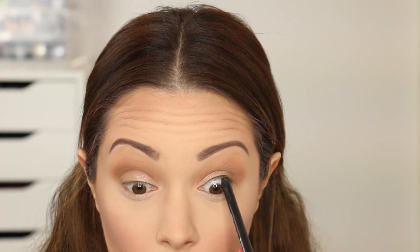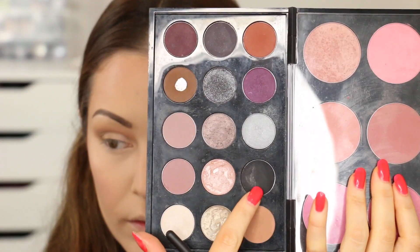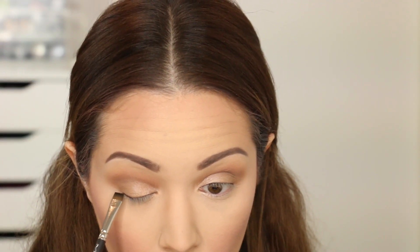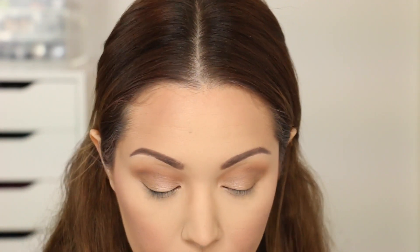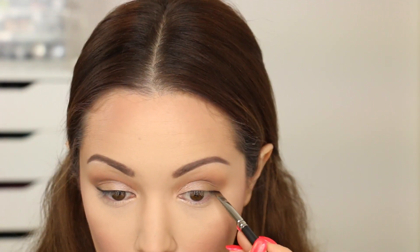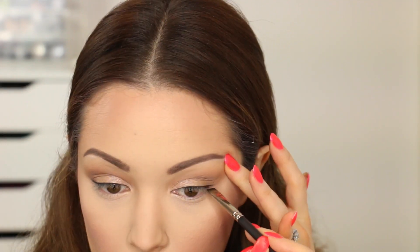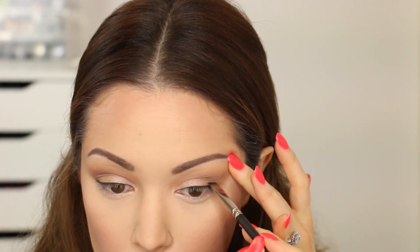Now I'm taking my NARS eyeliner in the colour Via Benito and placing that on the upper waterline just to make my eyelashes appear fuller. For eyeliner today I'm taking my MAC flat definer brush, wetting it with a little bit of Fix Plus, and dipping it into a MAC eyeshadow in the colour Carbon — a really matte black. I'm drawing out a little winged eyeliner, keeping it very close to the lash line, and when I get to the wing I'm blending it upwards so the look appears really soft and smoky.